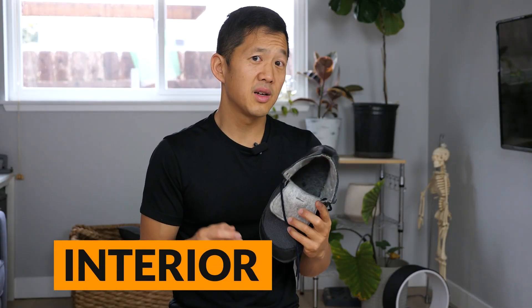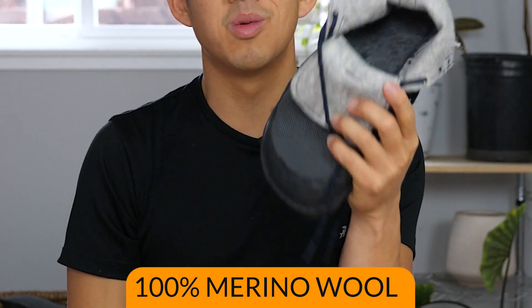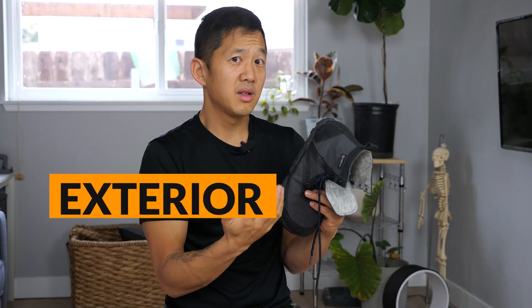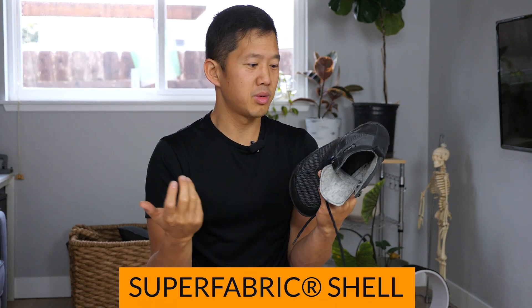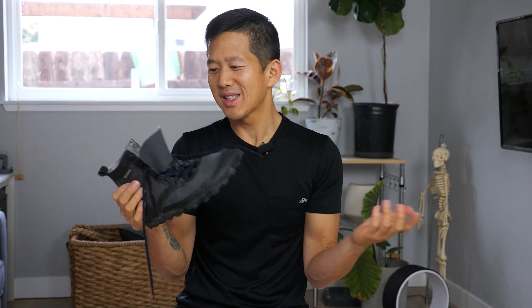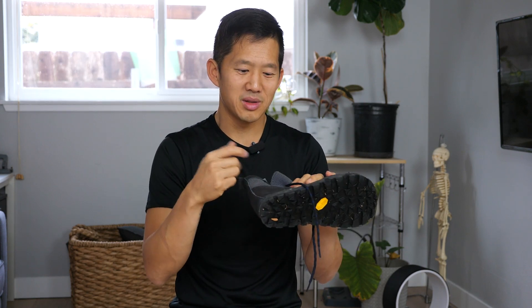The interior of the Softstar Switchback is a nice furry, fuzzy, warm material and it instantly feels like I've wrapped my foot in a blanket when I stick my foot inside. The exterior of the boot is some cut-resistant, high-tech, water-resistant material that's supposed to be super durable. From what I've seen from other people scratching up their boots it seems to hold up pretty well.